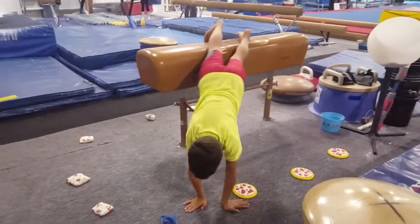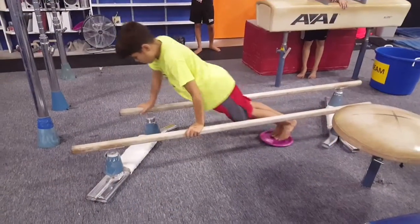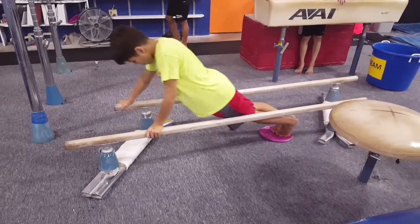And then some more core and upper body strength here, using some different objects to practice that in the reverse. And then here he's working on core strength and bar gripping.